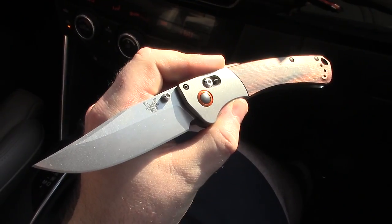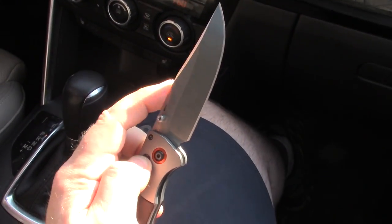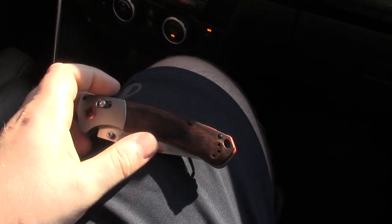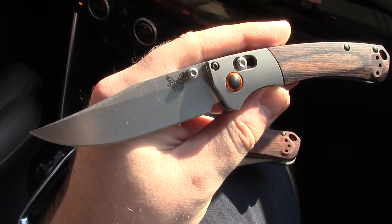We pretty much gave it away — we gave it to Morgan. No wait, that was the other hunt knife. It was that Arc Form — oh that's right. Anyway, there's the mini. We're finally taking a look at it.